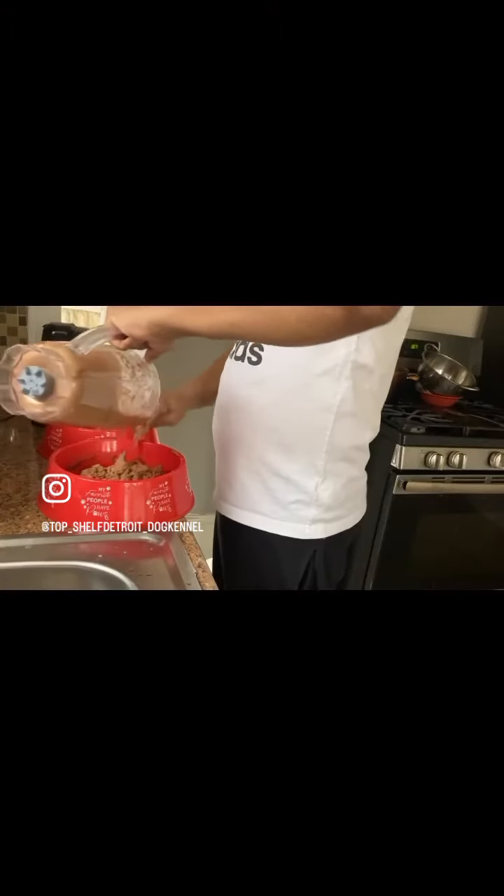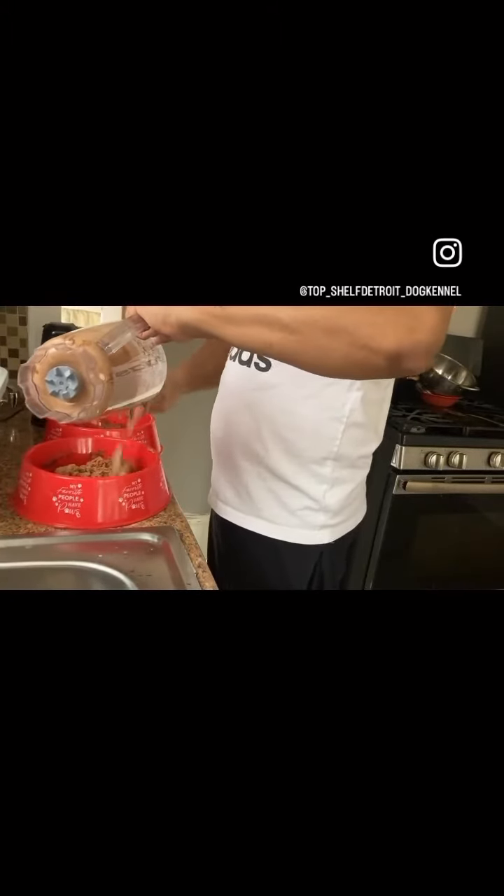Then you take it over to the bowls for serving. Look at it. Top chef, man. Top chef.